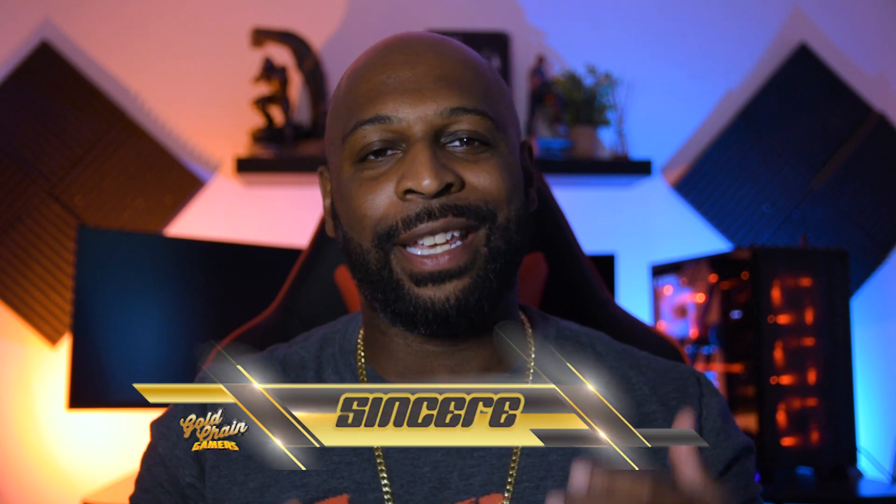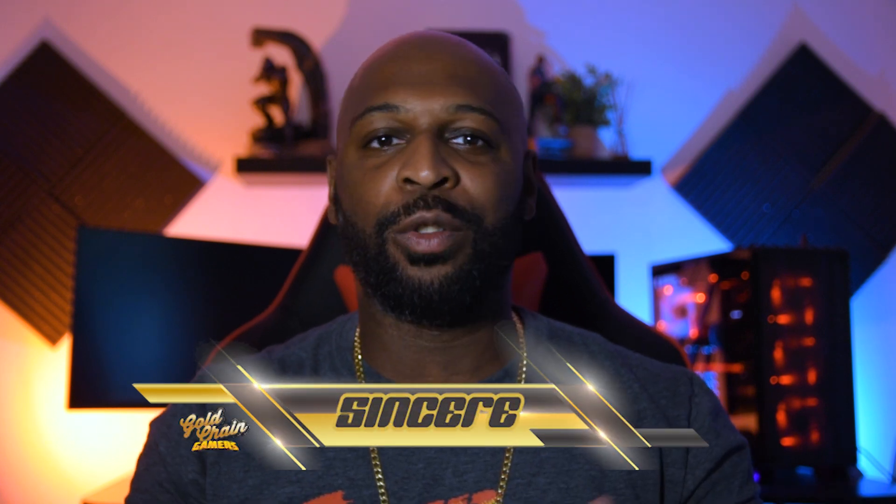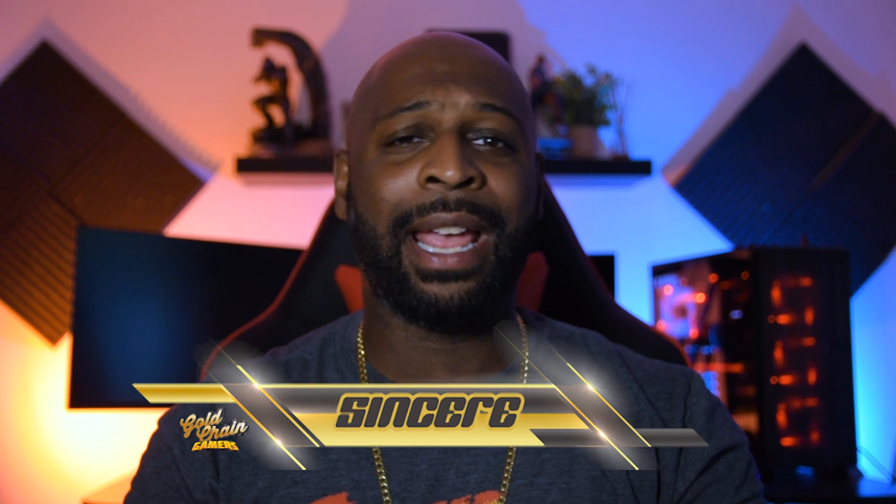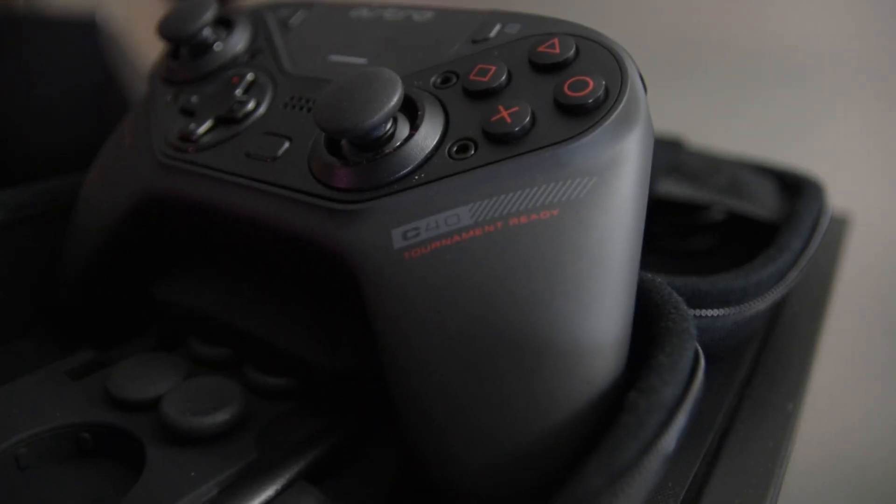What it is my people, it's the Kid Sincere, your resident gold chain gamer. Six months ago, I bought the Astro C40. This is Astro's entry into the elite controller market, right alongside the Xbox Elite Controller and the Scuf Vantage.